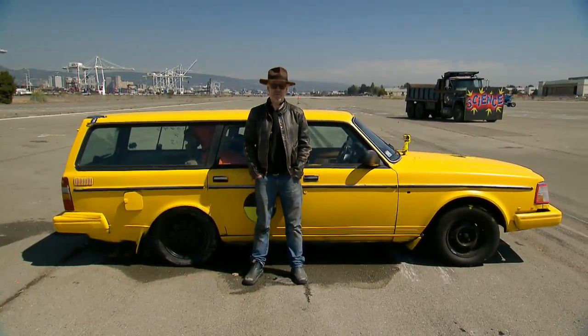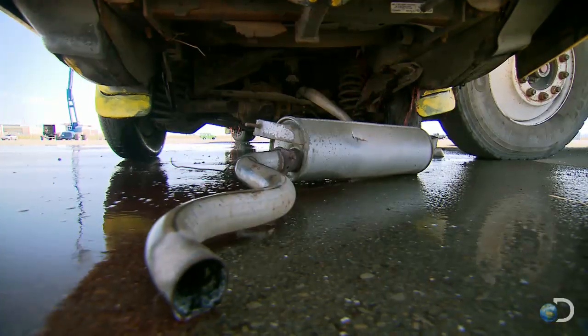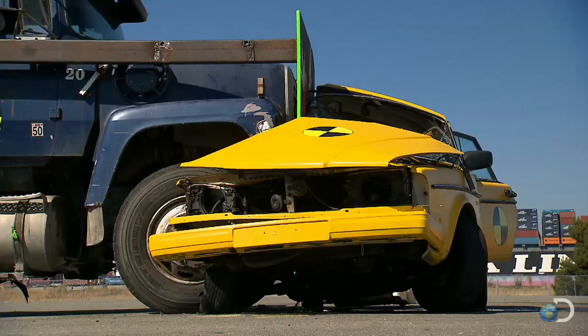This is a car. And this is a car on MythBusters. Do not try what you're about to see at home. We're what you call experts.